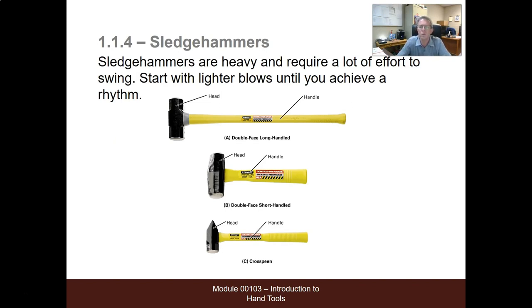Sledgehammers are heavy and require a lot of effort to swing. Start with lighter blows until you achieve a rhythm. Start with it directly on top of the stake or the post that you're driving, up to 90 degrees, straight down, up, down, up, down — and driving.